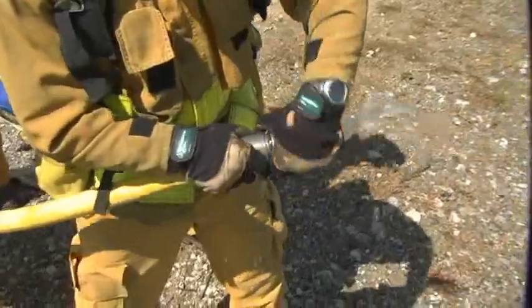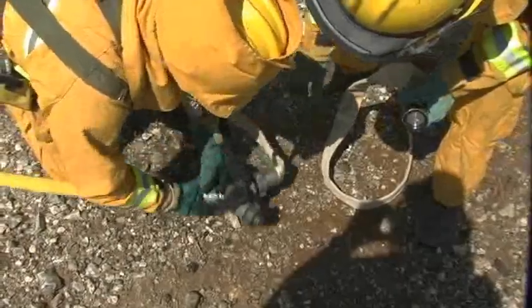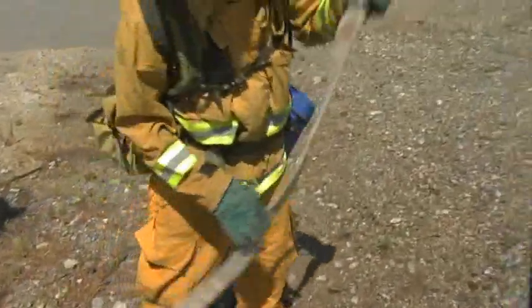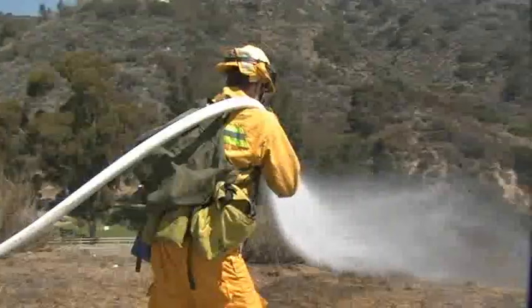The nozzle person bleeds the line and disconnects the nozzle. A gated Y or T may be put in the line as necessary. This will allow a lateral to be connected at a later time without disrupting the flow of water. Placing a 100 foot lateral every 200 to 300 feet will allow most areas to be covered.